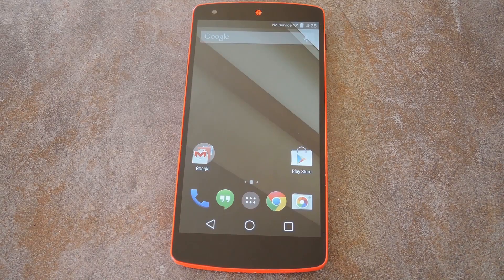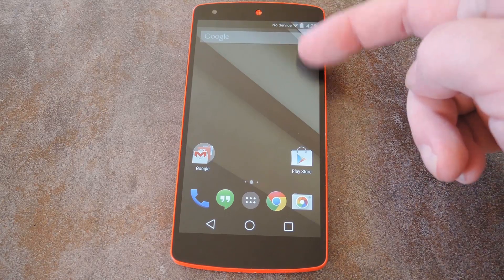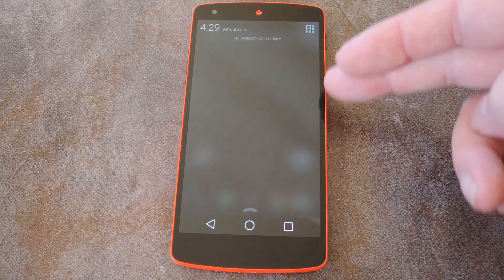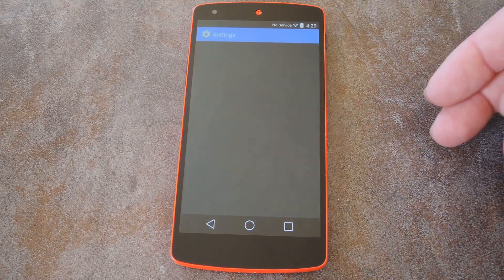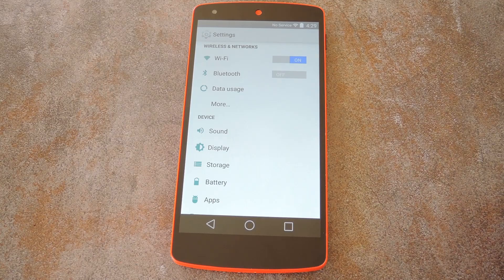Ok, here we are fresh off a second reboot, and you can already see the difference. The icons in the status bar have that signature iOS look. Then the settings menu and even dialog boxes got the black treatment. In fact, this looks so much like iOS 7 that you might even get sued by Apple.